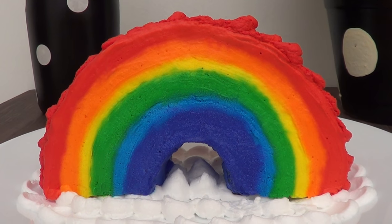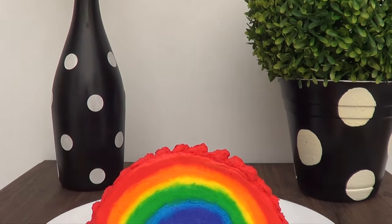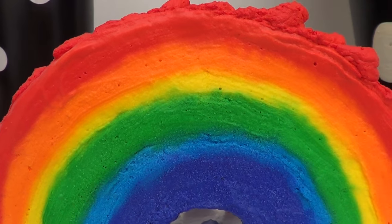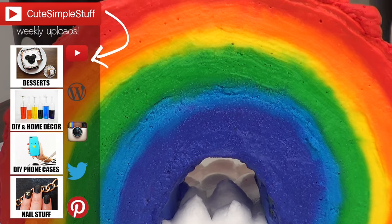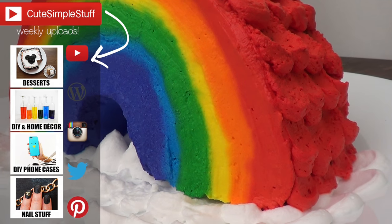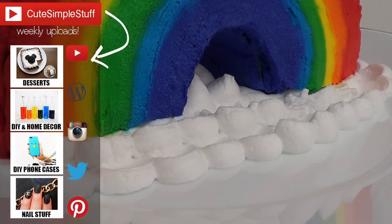This is pretty much the rainbow cake sitting on some clouds — perfect for summertime or all year round. I hope you like it. If you do, don't forget to give this video a thumbs up — it helps a lot. Don't forget to subscribe to my channel for more, check out my baking playlist, and share this video so more people can watch it. Thank you so much for watching — bye guys!